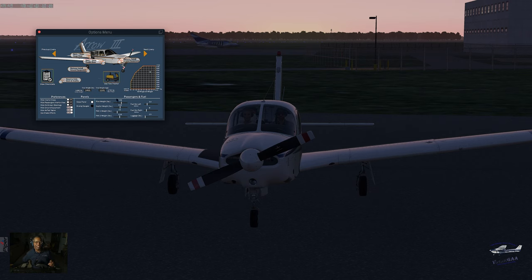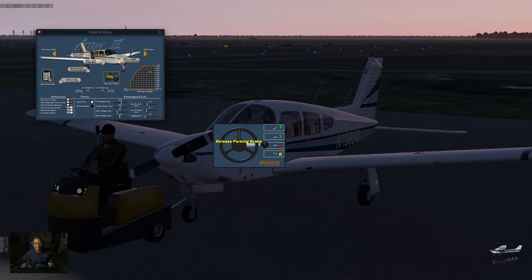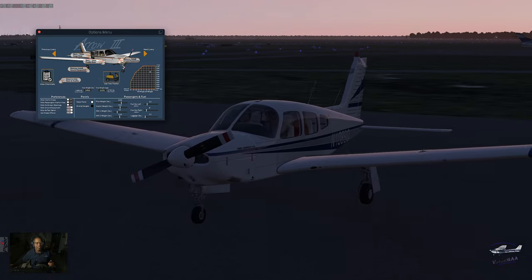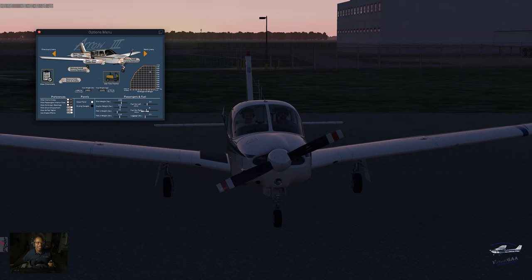I know this is hard to see because I shoot in 4K. If I needed to tow the aircraft I could, but I don't need to, so I'm releasing the tug. My passengers are loaded. Looking at my fuel — I've got 10 gallons in the left tank and 8 gallons in the right tank, so that's not enough. Let's add fuel — about 20 gallons in both tanks. The fuel truck is out there and I'm pumping gas.